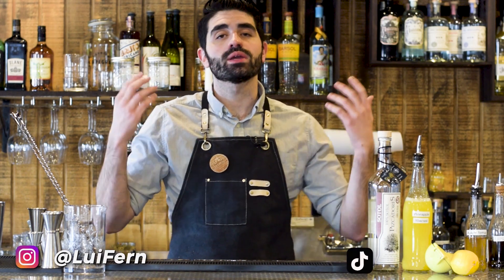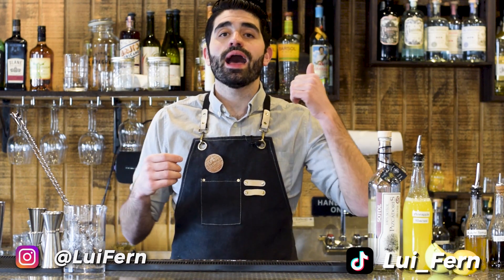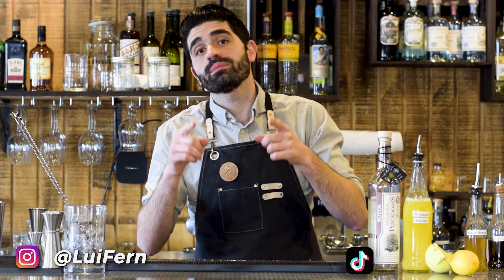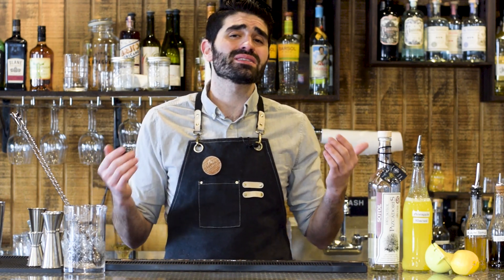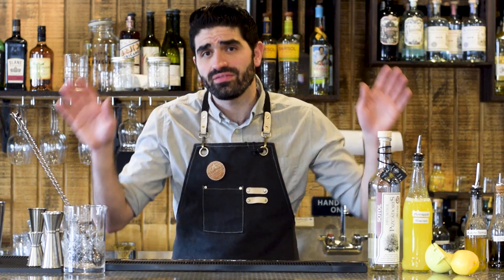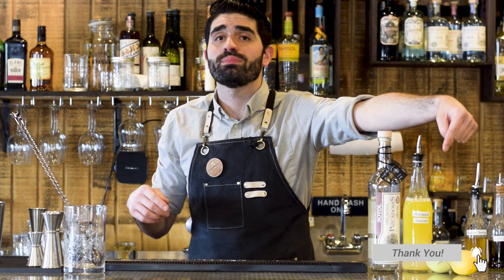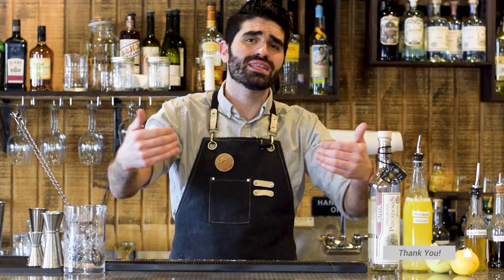If you're new here, my name is Louie and welcome to my channel. On this channel, I post cocktail videos, I talk about my favorite spirits, I teach you how to become a better bartender and drink maker, and I talk about what it's like to own my own restaurant and bar. So if any of that sounds interesting to you, hit that subscribe button and the little bell icon to never miss out on any of the videos I post.